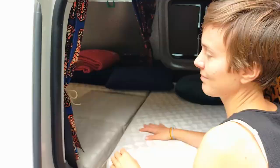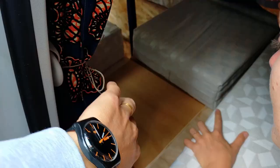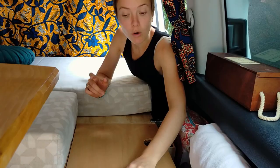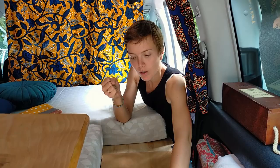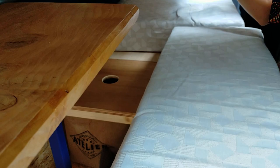À gauche, c'est le rangement de Florence avec ses habits. En symétrique, on a la même chose pour Jérôme. De ce côté-ci, on a encore un petit bloc avec notre douche qu'on peut mettre sous pression, qui vient de Décathlon. Et puis le nécessaire de toilette. On a encore un bloc au milieu où on peut accéder par en dessous, mais qui est beaucoup plus pratique d'accéder par le haut. Là-dedans, on a mis un panier qui a la bonne dimension pour stocker nos fruits et légumes, qui se conservent plutôt bien.